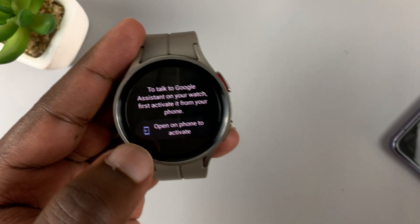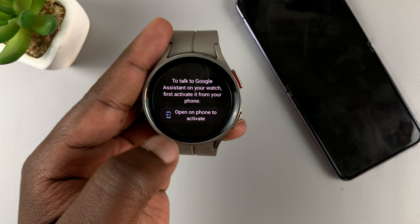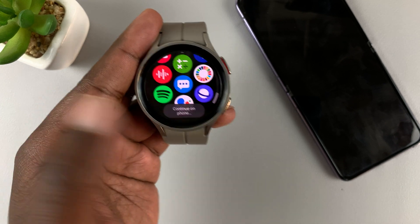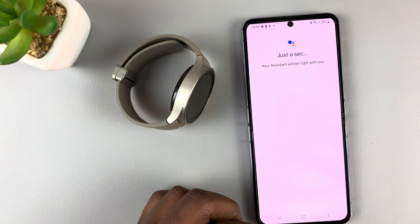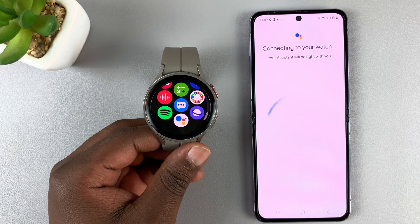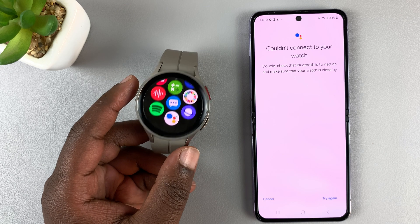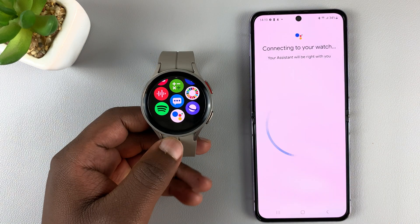This basically means you need to take the setup process to the phone, and you need to have a phone signed into the same Google account. Simply tap on that and then go to your phone. Unlock your phone and it should take you straight to the Google Assistant page. It says 'Calling, connect to watch,' so tap on 'Try Again.'